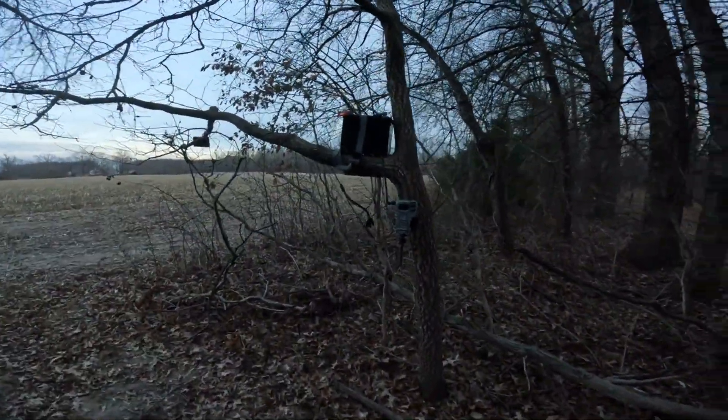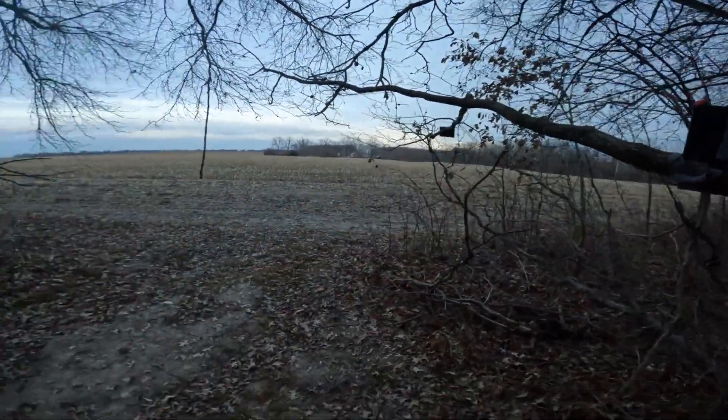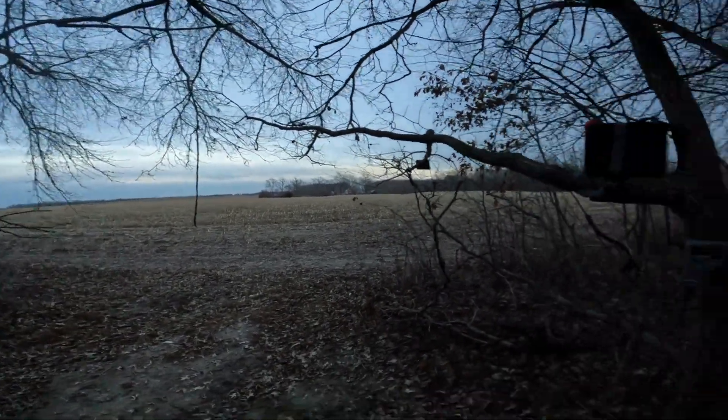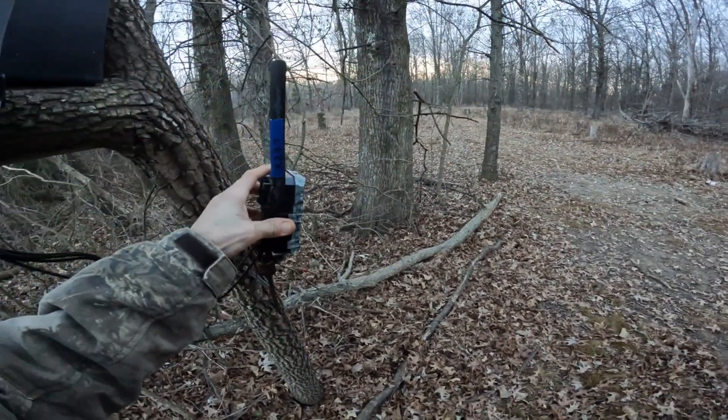This is a cell phone camera right here, hooked up to a 12-volt lawnmower battery and a solar panel. I've got my deer licking branch over here and a drip right here, but deer season's about over so I'm gonna rotate this camera.